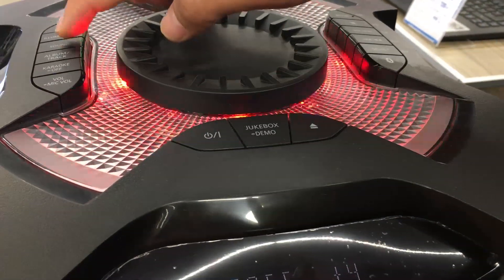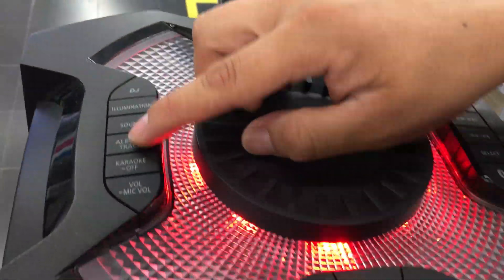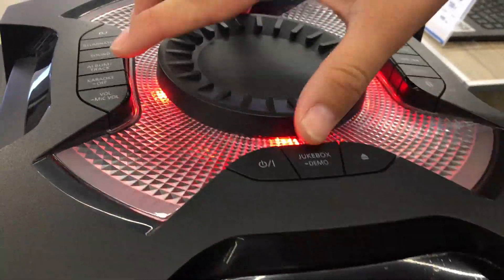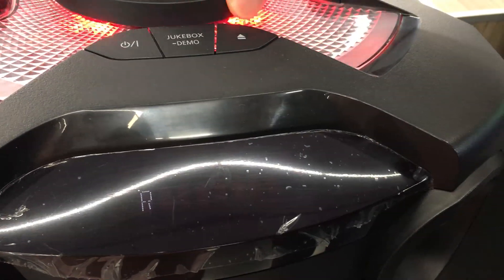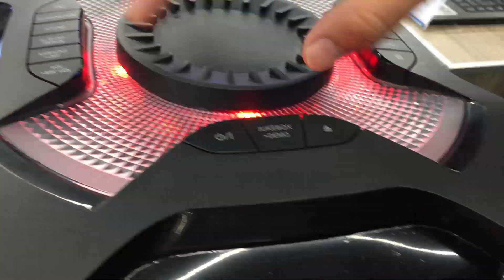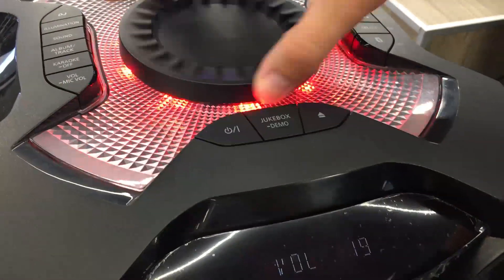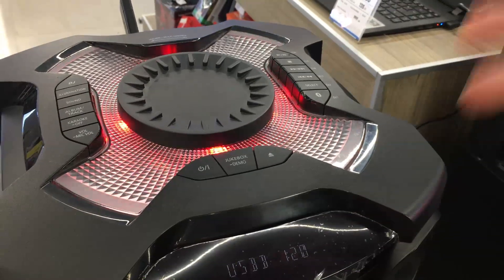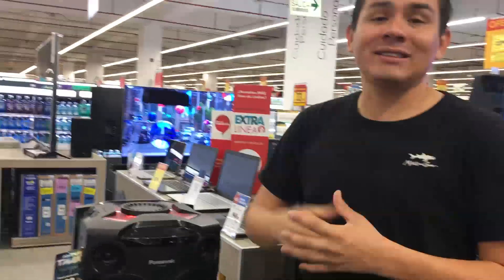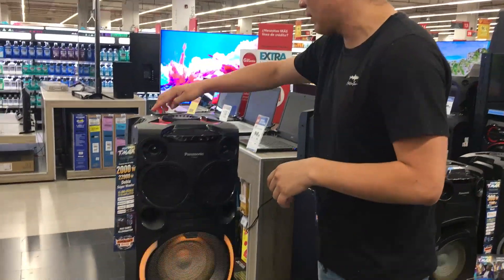If you want to adjust the medium, you can set up to 4 medium levels. If you have a USB with multiple folders you can use the album or track mode. For karaoke, you press the karaoke button to activate the voice canceler — it reduces the original vocal track to convert any song into a karaoke track. The echo function applies to the voice, and all of this works together when you use a microphone. Finally, you can adjust the microphone volume as needed. As you can see, it has very good features — simple but sufficient. Now let's do a maximum volume test to see how it performs — it is a 2000-watt team and it has good quality.